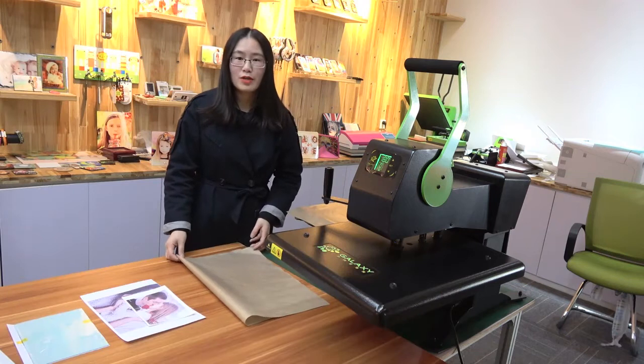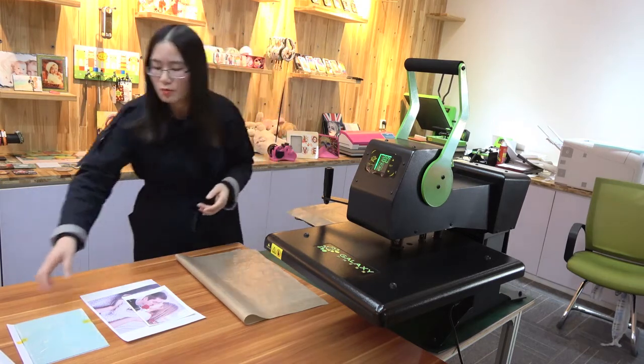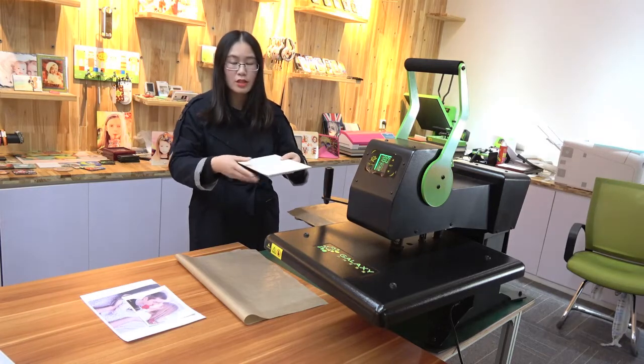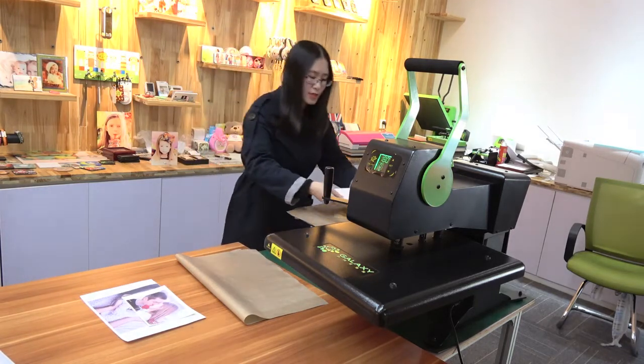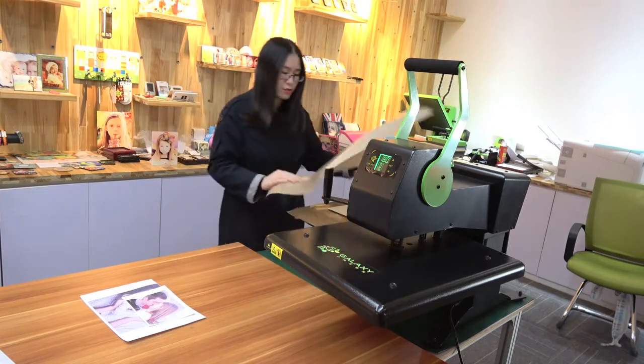My preparation work is done. Today we will use our Galaxy Hero press to print it. The printing time and temperature are already set to 180 degrees and 150 seconds. We will use medium pressure to print it. Please make sure that the images are face-to-heat, then cover with the tape-on sheets.